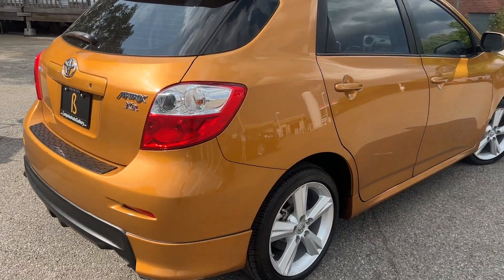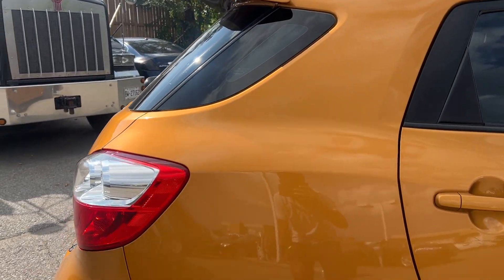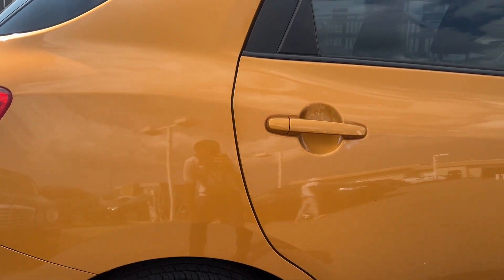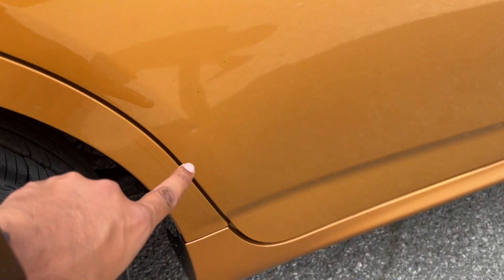Starting over on the passenger side. Passenger rear door — nice and clean. Tiny little ding I see here.